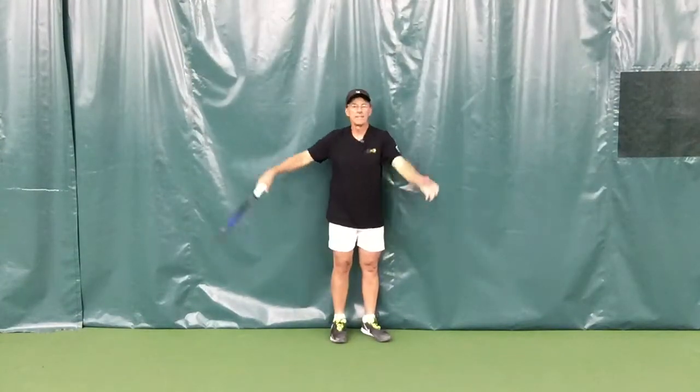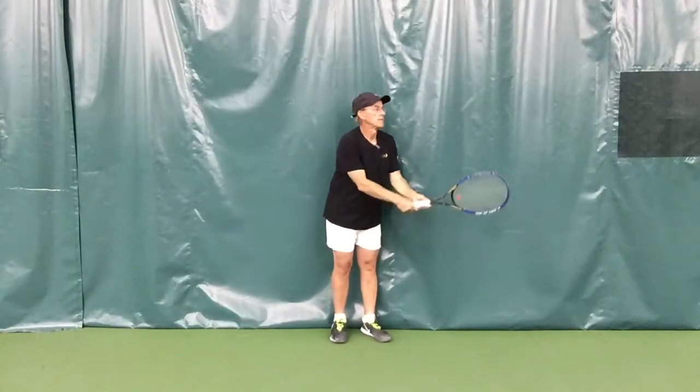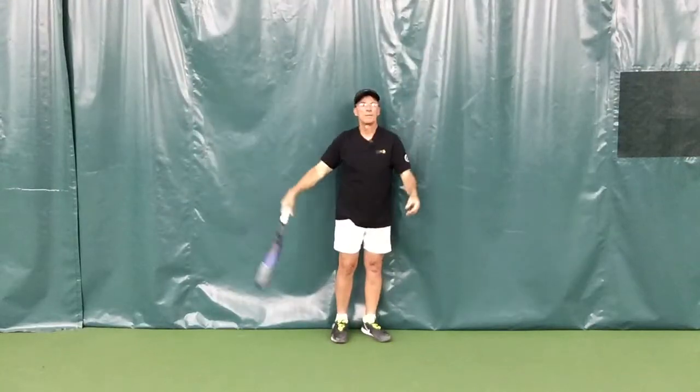And then lastly, when I hit the wall, I want my knees to bend — bam, there it is.